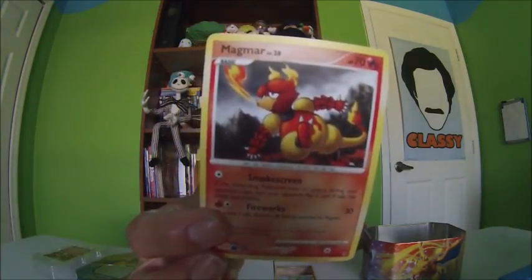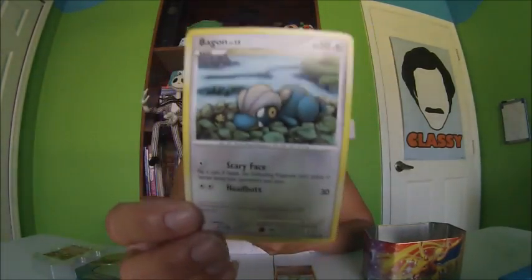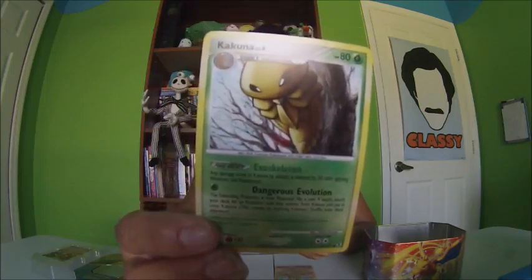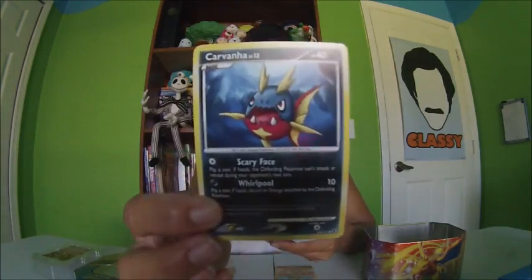Magmar. Bagon. Basic. I don't know what I'm going to do about this lighting in here because it is awful bright. Energy Star — that's not exciting. Trainer — Energy Switch — not exciting either. Kakuna, Stage One — he's pretty cool. Carvanha — I don't know how you pronounce that.